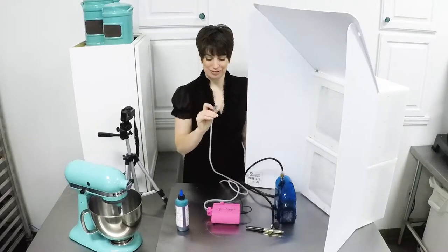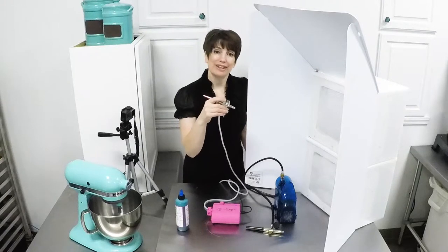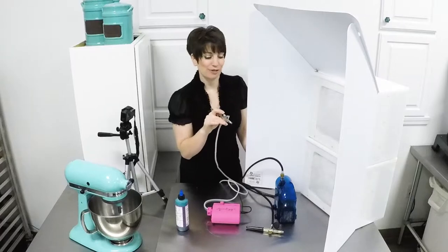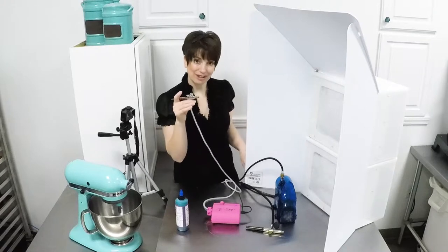Don't be afraid to play with your airbrush. Get used to the control of the flow. Play with the trigger pull as well as the distance from your surface. Butcher paper, construction paper, just standard old typing paper — all of those will work just fine. Just play around with it a little bit and get a feeling for the flow of your single action airbrush.